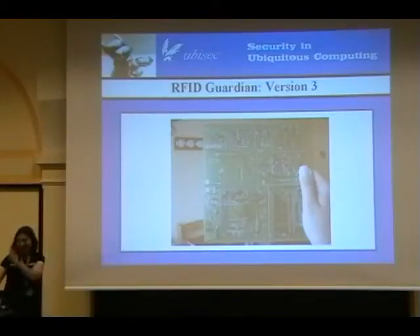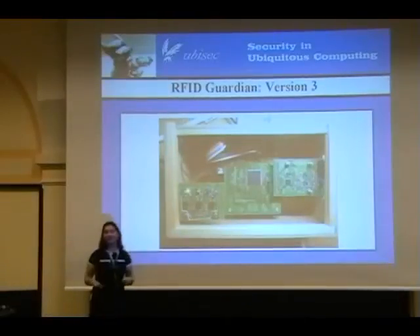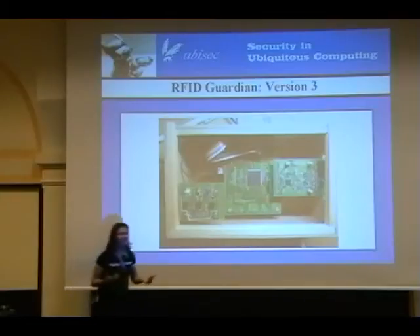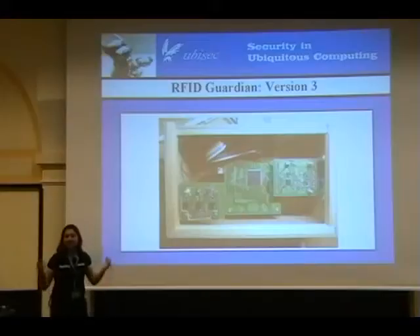Because everybody likes blinking lights. If we assemble it, this is what it looks like. We're still in our prototyping phase. Version three is larger than version two — we had different objectives with different versions. Version one was let's prove that this works. Version two was let's make it cute for the photo. Version three is let's make it work again so we can really do rapid development. And we're also going to soon be coming out with a version four that we're going to try to make cute again and hopefully mass produce and sell to people.